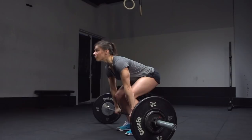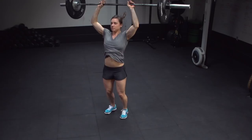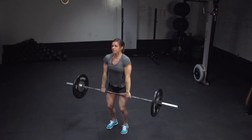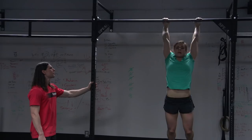Athletes will have seven minutes to complete the following: three Clean and Jerks at 135 pounds, or 95 pounds for the ladies, and three Toes to Bar. Then six Clean and Jerks and six Toes to Bar. Then nine, nine, twelve, twelve, continuing by threes until the seven minutes runs out. Your score is the final completed number of repetitions.